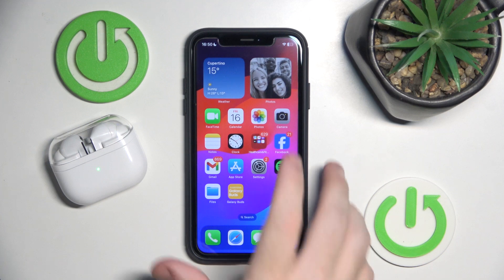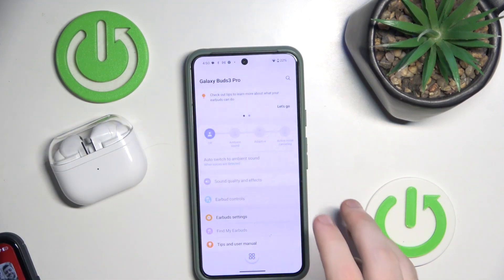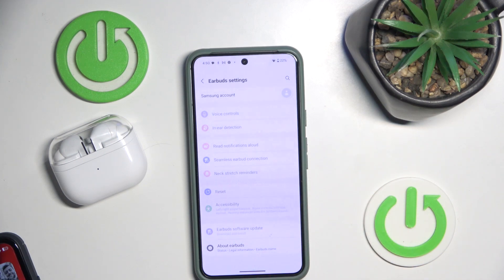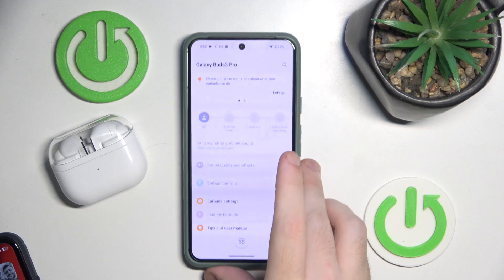In addition, the Android app has many useful settings, such as enabling voice control, disabling NNC mode, or changing the levels of NNC mode.